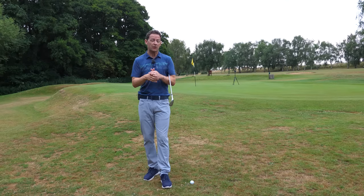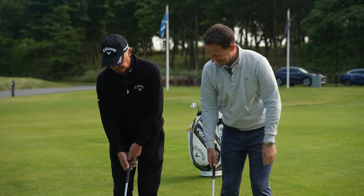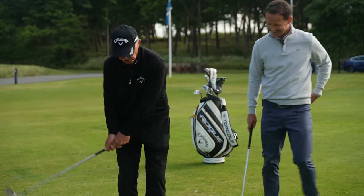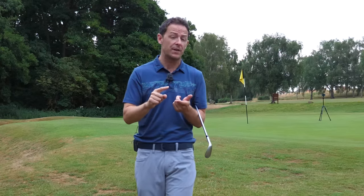In this video, I'm going to give you some insights that I learned from the world's best short game coach, Pete Cowan, and how the best players do it, but also how you can develop a technique that literally, no matter where you are around the green, you can improve the quality and the consistency of your strike — because you're going to need this if you want to get the ball close, for distance control, you name it.